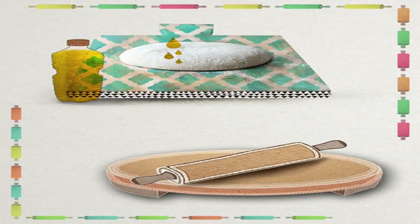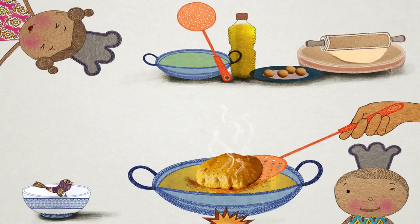Ma has left the dough aside for some time while she prepares the other items. Adidi and Arav come back when she starts rolling the puris. Now Ma and Pa are ready. Ma has poured oil in the frying pan and put it on the stove. She pinches off a small amount of dough and rolls it into a puri. Pa slides the puri into the hot oil, and in minutes the puri has puffed. How did that happen?